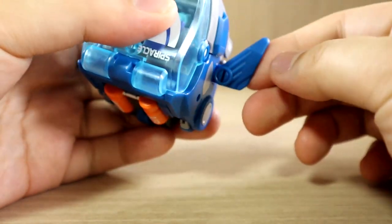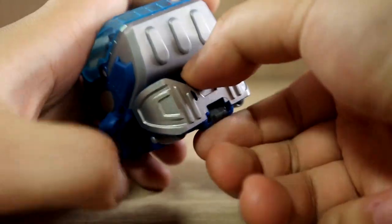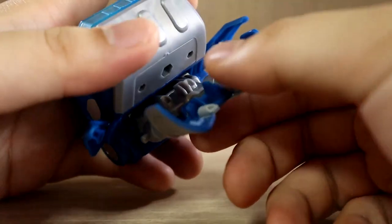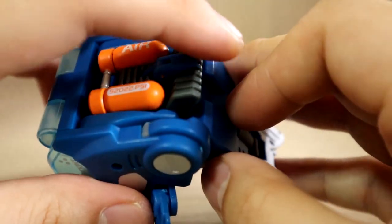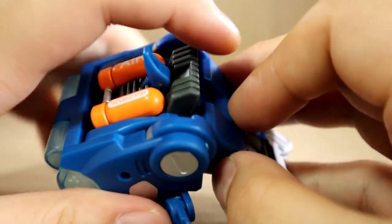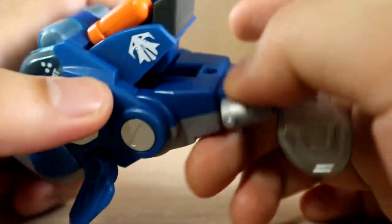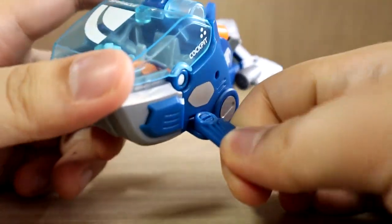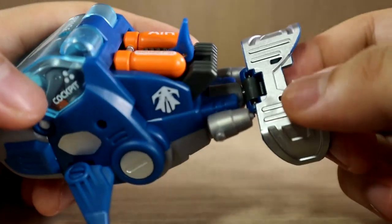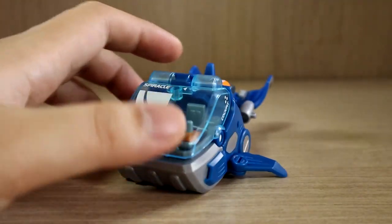First, open up the fins — they're connected to pegs, and everything locks into place. Then un-peg the tail and un-peg the body section and open it up. Before opening fully, lift the black section slightly up — they go up together. There's a locking mechanism that locks it into place. Move the fins backwards to make it look more like a fish or whale, then spin the tail, and that's pretty much it for the transformation. This is a very simple one — I think it's a pretty good one to start with.